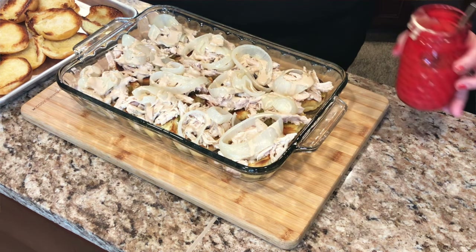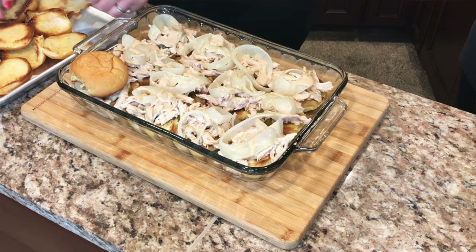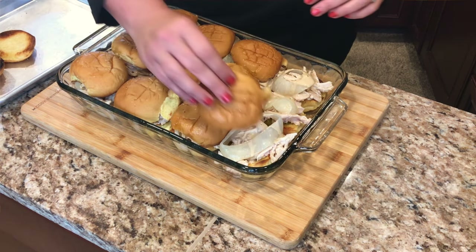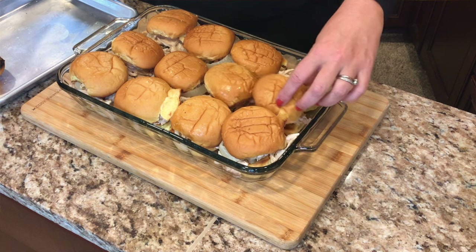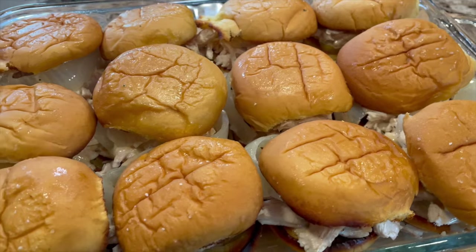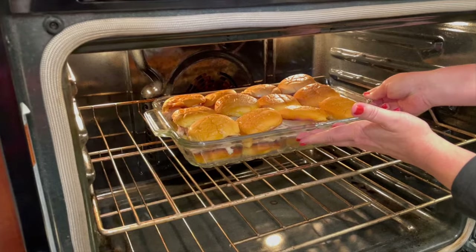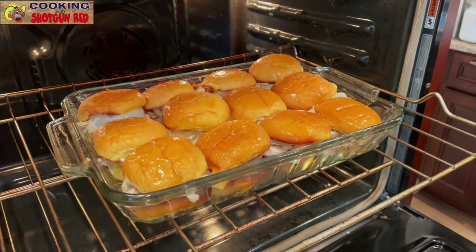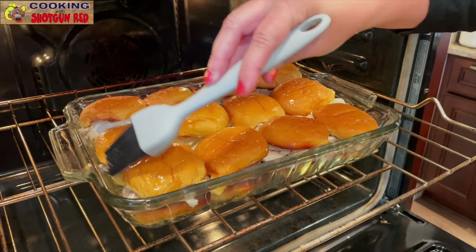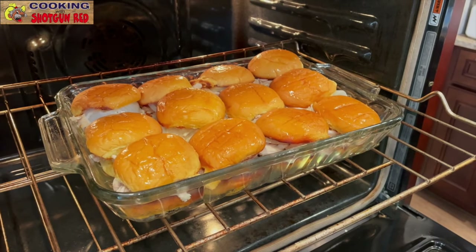We're gonna take our buns and put them right on top. We got our oven preheated to 350 degrees and we are gonna put this in the oven for about ten minutes. A minute or two before they're done, we're gonna baste the top of these with some more melted butter, then it'll go back in the oven for a minute or two just until the tops get nice and golden brown.